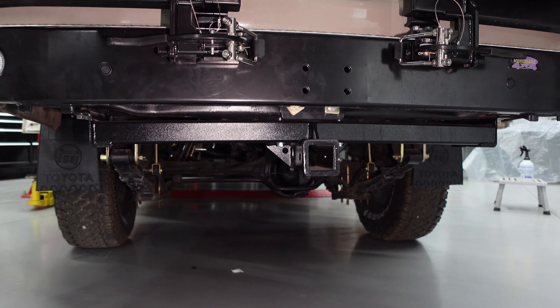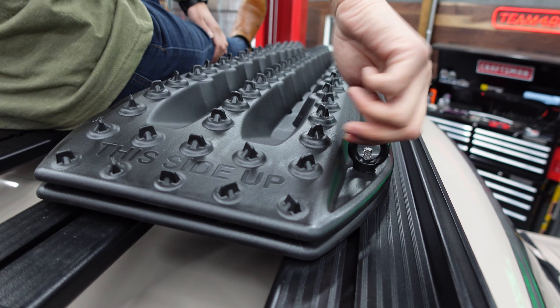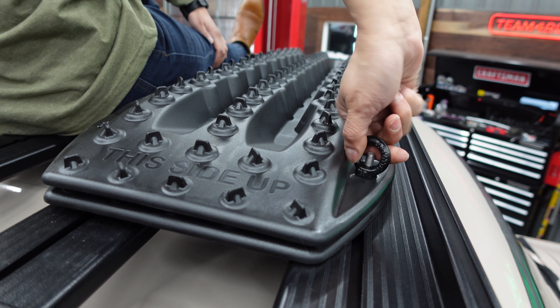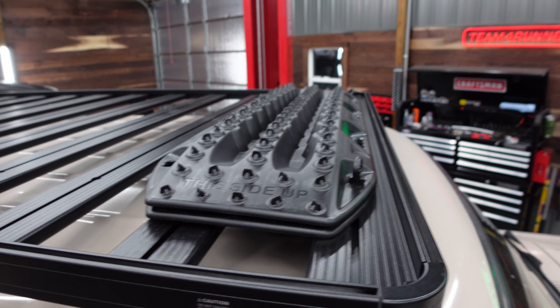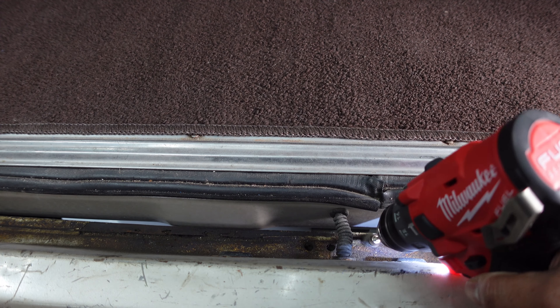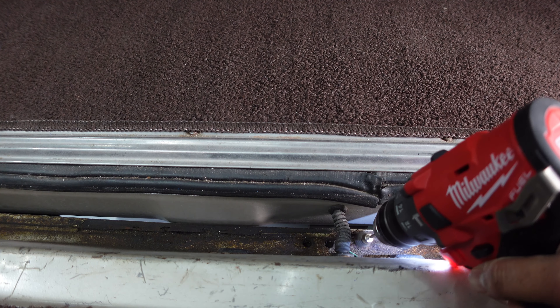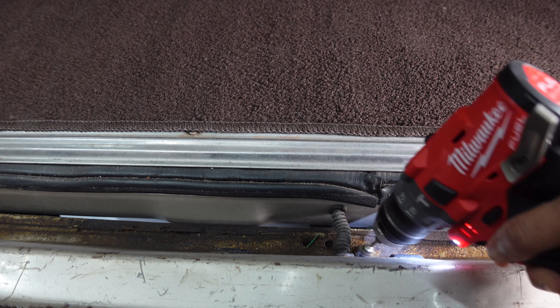We're using these Front Runner tie-downs as Max Trax tie-downs just by using a longer bolt. Then we're dealing with rust removal — we found some problem areas and started doing a little cleanup with steel brushes prior to priming and painting everything.